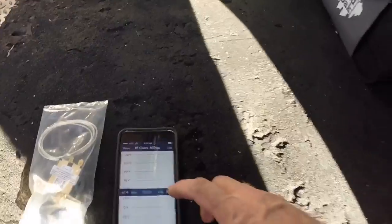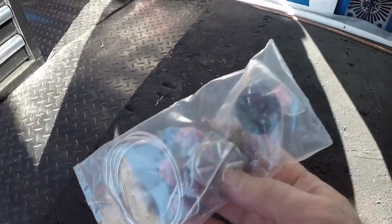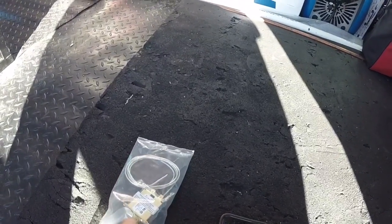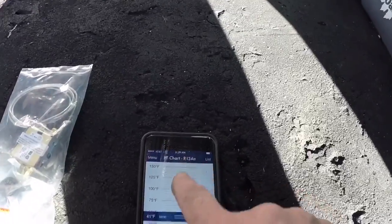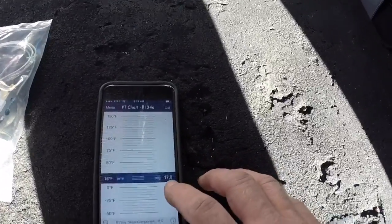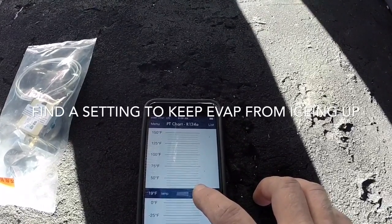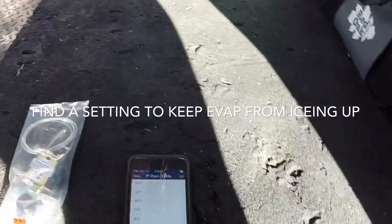I've got the slide rule PT chart on my phone set for 134A. Like a constant cut-in thermostat on a reach-in, it's going to cut in at 41 degrees — the probe goes in the evap coil and it's going to cut out at about 18 degrees. What we did with our pressure switch, we pretty much did it the same. If you go to 41 degrees on 134A, it's about 36 PSIG. So you set it around 36, and then my cutout at 17 PSI. Somewhere in there — 36/16 I've done before too. Cut in 36, cut out 17 for 134A, and you'll be really close.